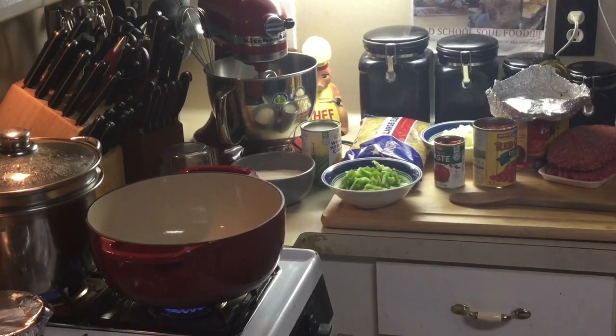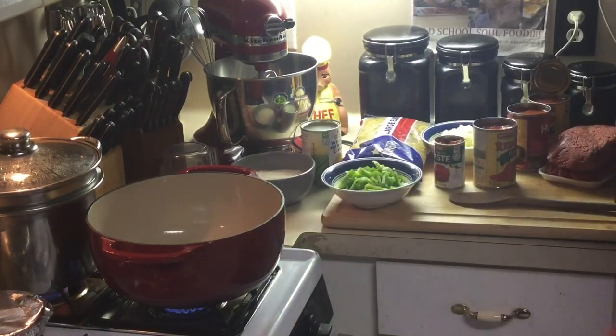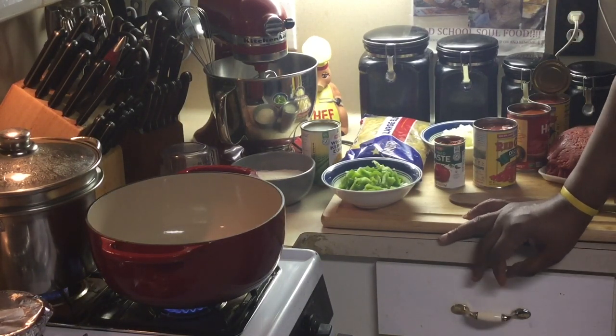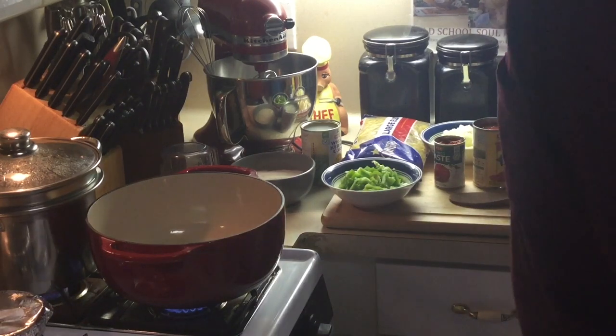Hello, my old school soul food fans, followers, strivers. Chef Jeffrey's back with another video. Today we'll be making something we all grew up on. If you're old school soul food, old school country, or just old school back in the day — kids these days don't know about this dish. Today I'll be making some old school goulash.